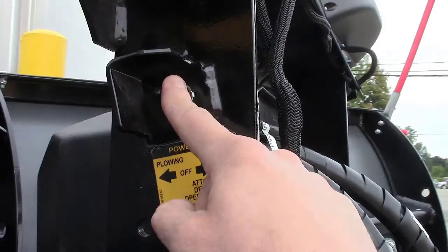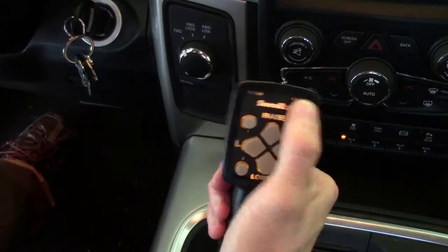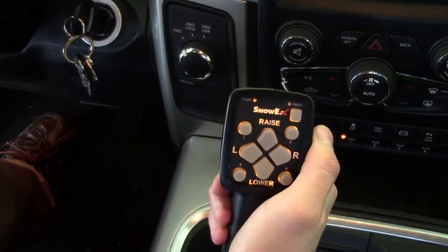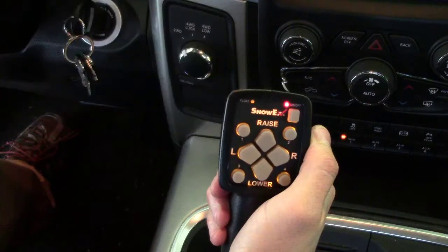Don't forget to ensure that the plowing switch is in the plowing position. If, when turning on the control, you see a slow flashing red light, a no communication error has occurred. Ensure that the power switch is in the plowing position and then you should see a steady red light.